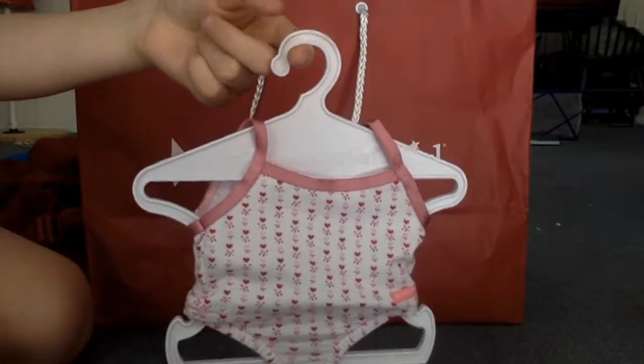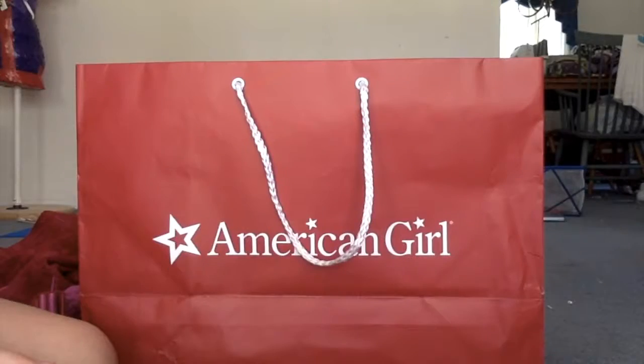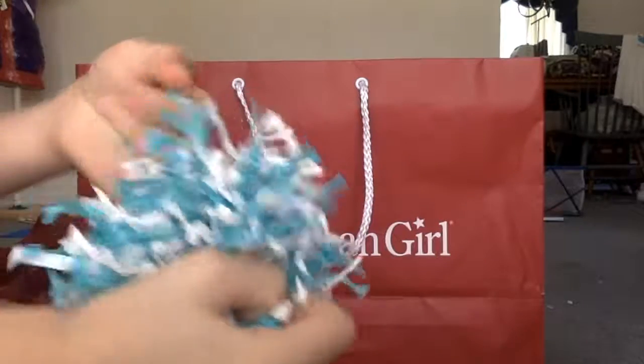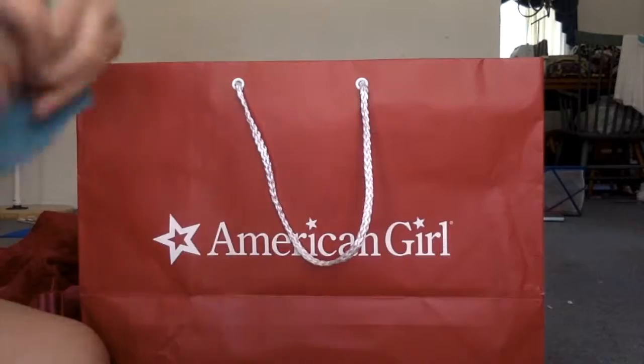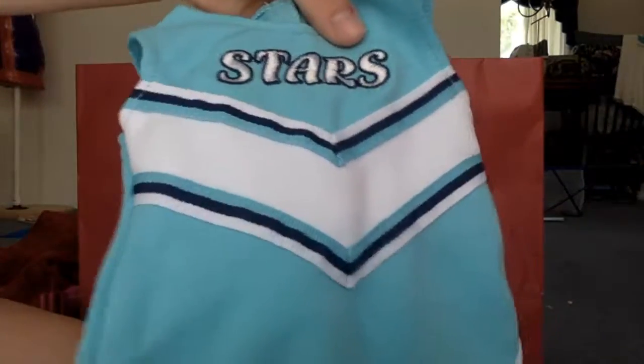Next I got the brief underwear set because I need underwear for my doll. The next thing I got is the Spirit Squad outfit. It comes with these adorable pom poms that have scrunchies so your doll can actually hold onto them, which is really awesome. I got the cheer dress and it says stars — like a star design — so that's awesome.